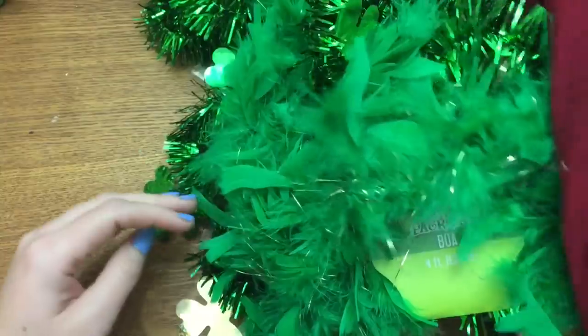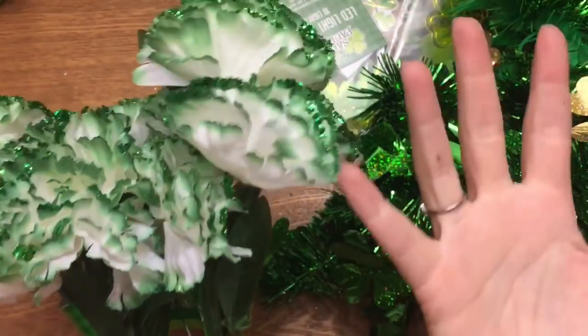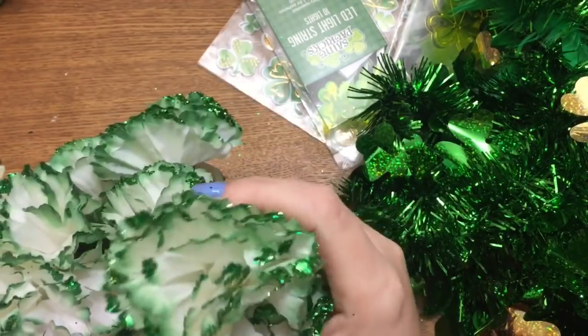Maybe I'll use them with my candy jars — y'all know I make candy jars for every season. They also had a ton of carnations. They had a cream color and then these white ones, but I thought the white ones looked better — the cream was kind of dirty to me. They're green-tipped and have green glitter on them.